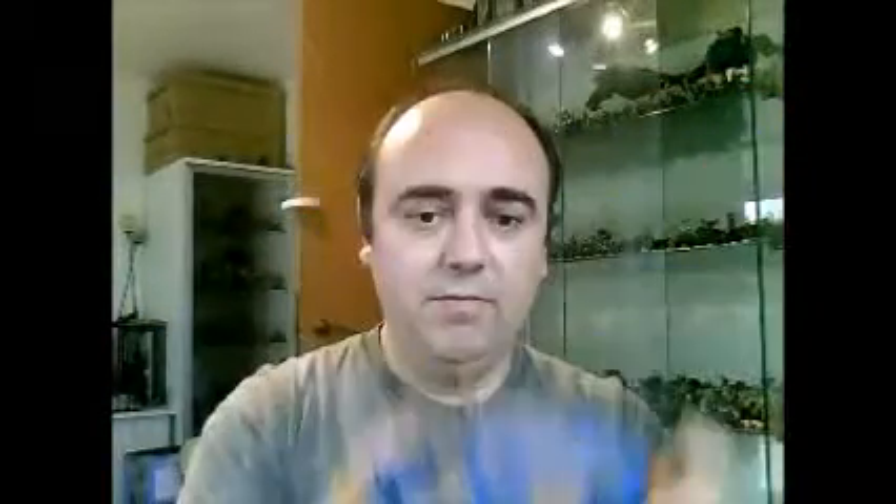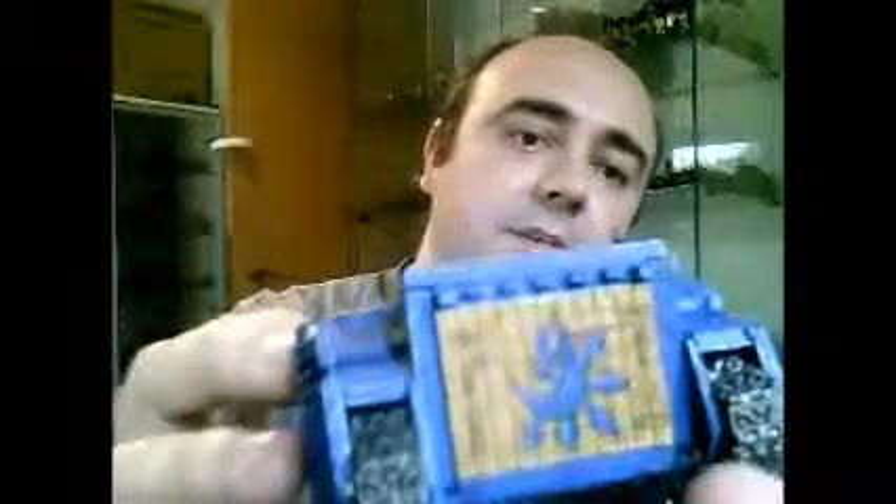I'm going to explain a little bit because I've been asked in one of my videos if I can do some more explanation of how I did this tank. First of all, for the blue, I paint all the tank with Mordian Blue, then I did a wash with Asurmen Blue. Once the wash is completely dry, I did some highlights with lighter blue.